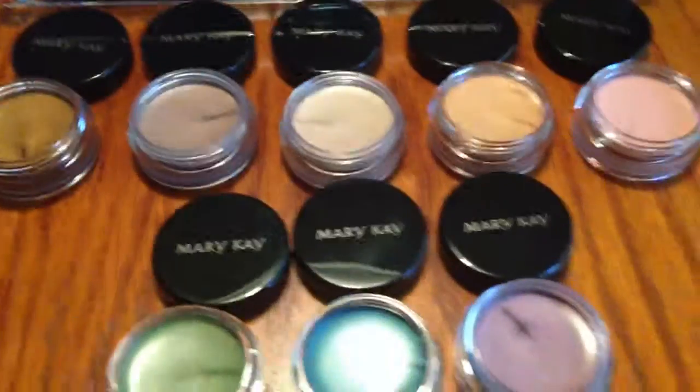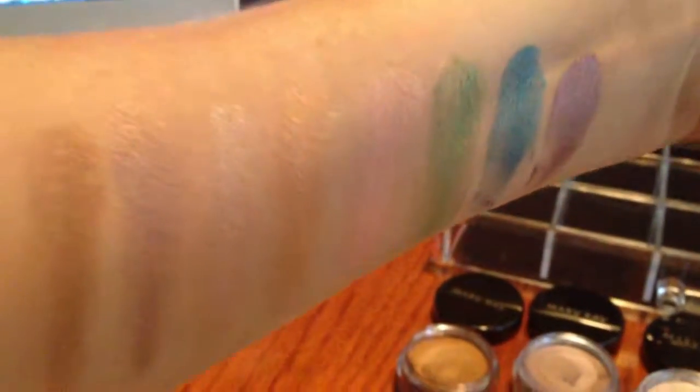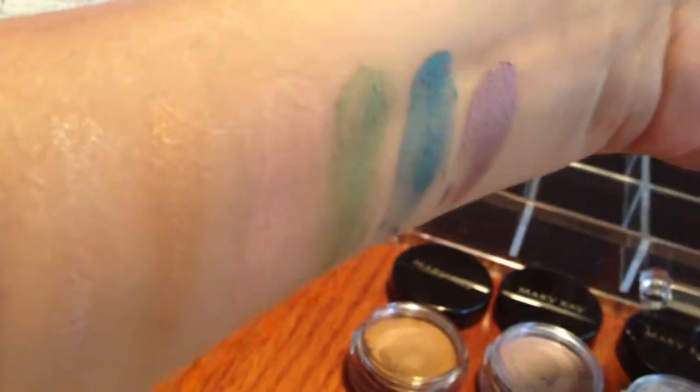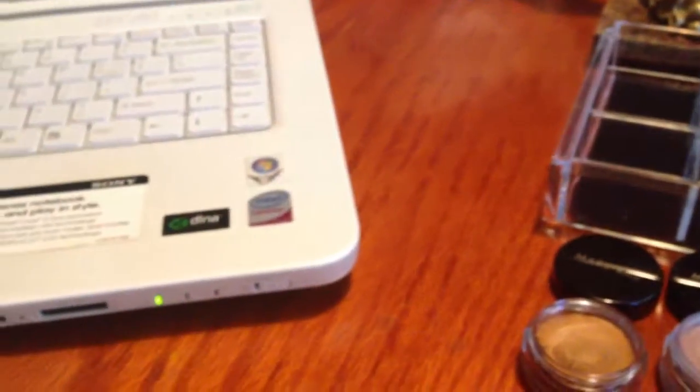I just got these in my order in July and I'm just unboxing them. Here are the swatches. Keep in mind that I don't have primer and it's going directly to my hands. I think it's pretty well pigmented — you can see it because I just swatched it with my finger and applied it to my hand, and you can still see the colors pretty well.